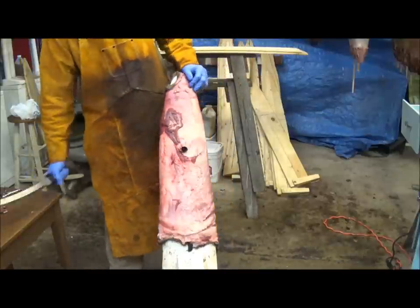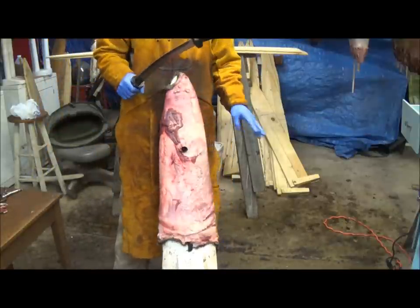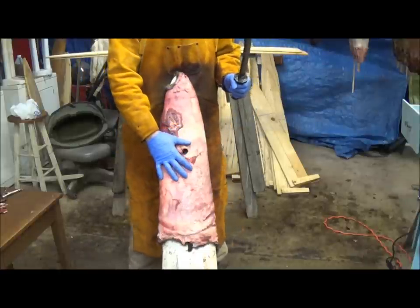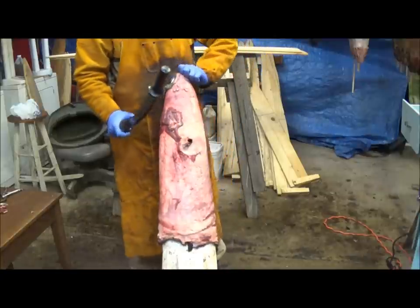Okay guys, so we got our otter here. We're going to flush him here quick. Basically we got him set up on a beam. He's been in the refrigerator overnight. He's nice and cold. We got him turned kind of sideways with his arms facing here.